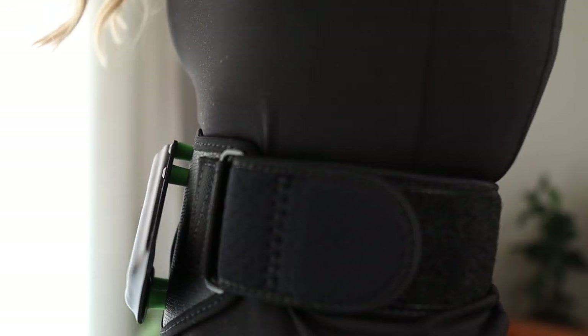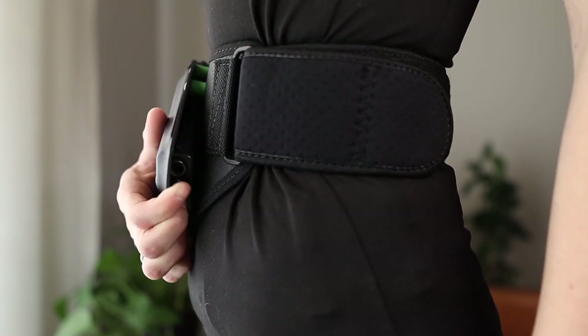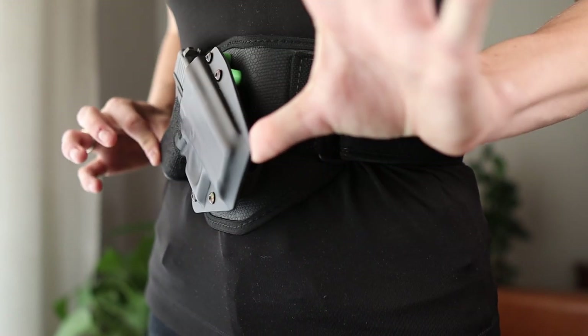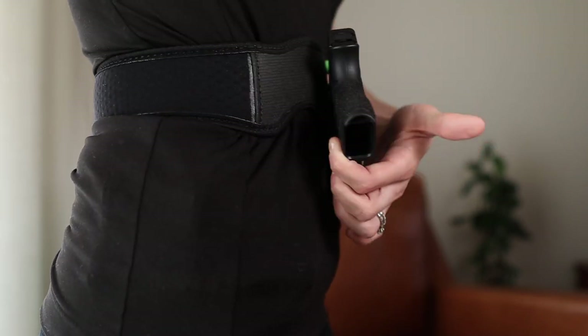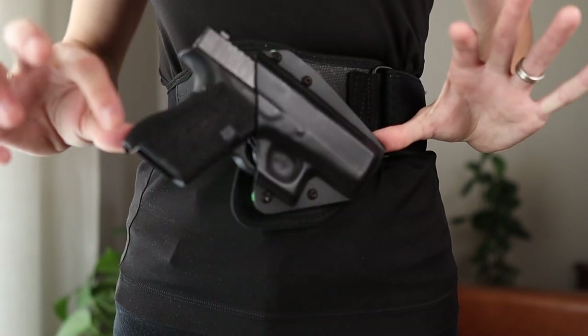The first thing I noticed when I put this on was how unbelievably terribly it concealed. When I do reviews, I like to share some of the positive things I got out of a product even if I didn't like it overall. I found that this neoprene stretchy material on the band was comfortable and I could see myself wearing it for a long period of time. But the concealment results were just so terrible that it wasn't something I was willing to wear out in public. There are no features on this belly band to actually make the grip, muzzle, or slide articulate close to my body to offer optimal concealment.